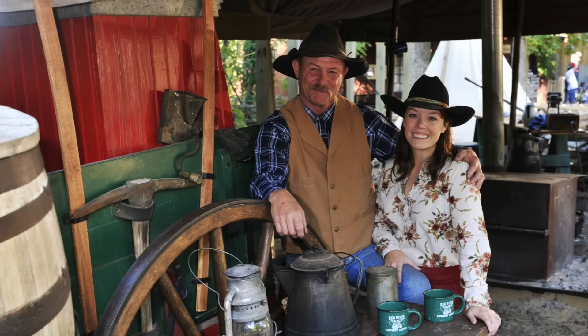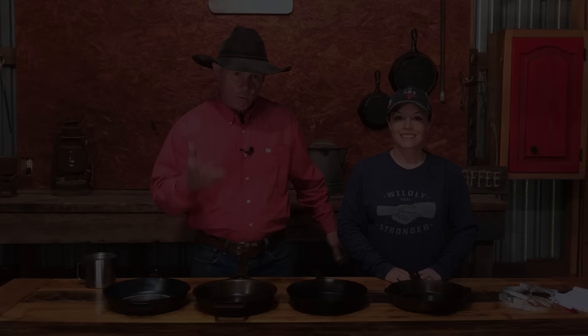Hey folks, y'all been asking for it so we're going to deliver it — a side-by-side comparison of the Butter Pat, Stargazer, Field, and Lodge skillets. Stick around, you don't want to miss this. Welcome to the barn. I've got my beautiful wife with me again today. We've been doing a short cast iron series as we promised — a side-by-side comparison of some major USA-made cast iron brands.